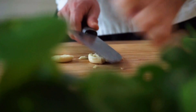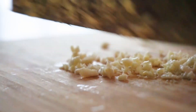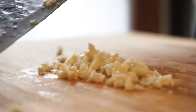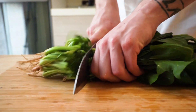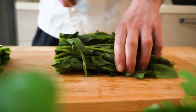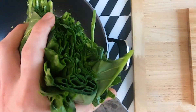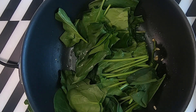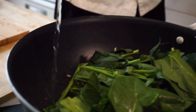Prendiamo due spicchi d'aglio, li schiacciamo e li tritiamo bene. Questi faranno da fondo per le nostre bietoline. Eccole lì, guardate che belle. Prendiamo la bietolina, tagliamo grossolanamente — tanto dobbiamo fare una crema — ed ecco che la buttiamo nell'aglio. Facciamo andare, soffochiamo un pochino e poi allunghiamo con un pochino d'acqua.